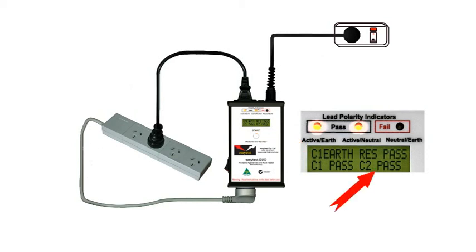And although an extension lead has an earth, the standard requires the more stringent leakage current test at Class 2 level, which is less than 1 mA, and it passes.